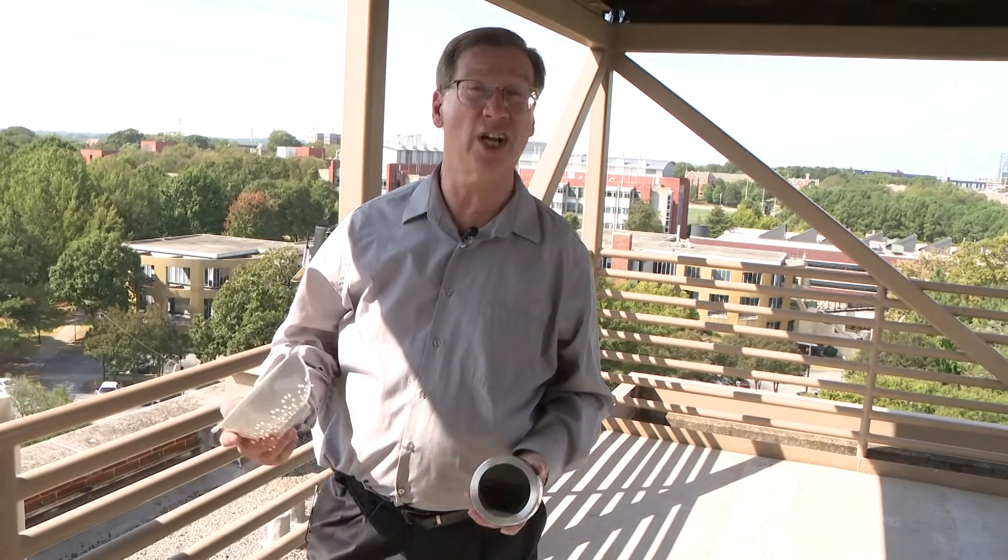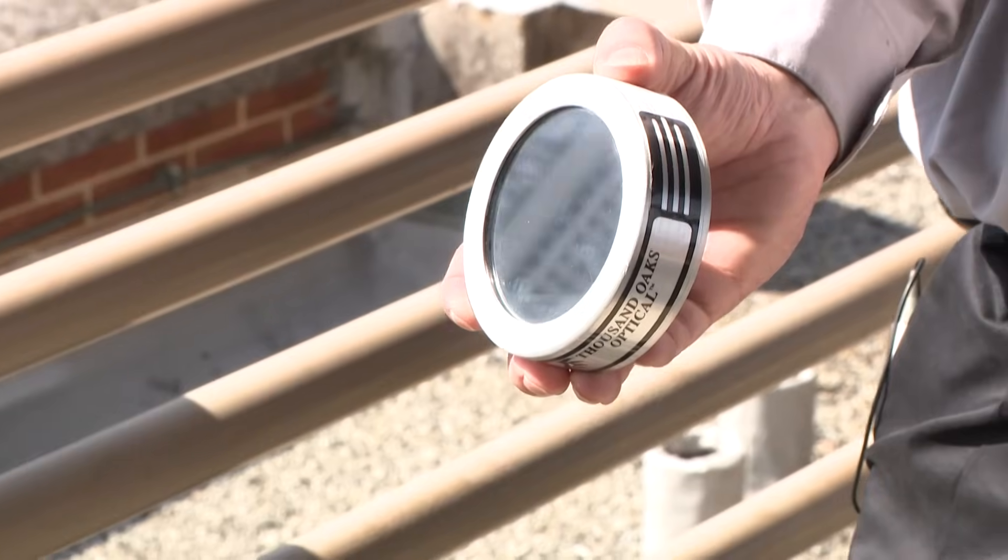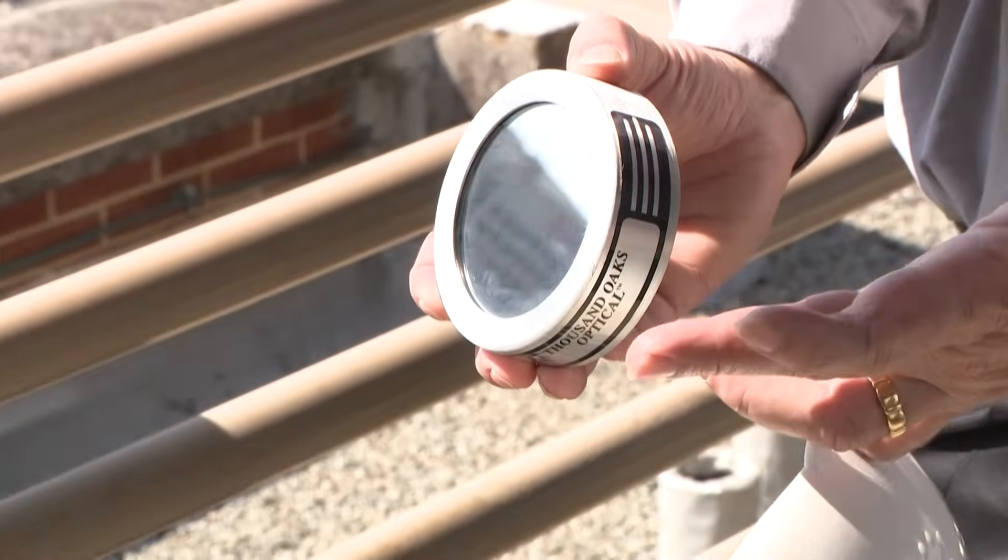A few other safe ways to view the eclipse so that you're not looking straight at it, but you're just using the aspects of the light. First, just take a mirror — don't shine it into somebody's eyes — but you can shine it on a wall and you would see part of the sun being blocked out.